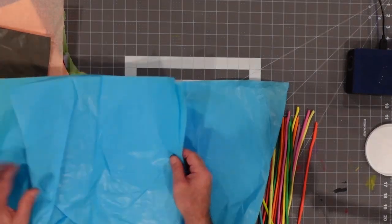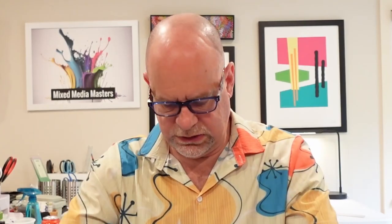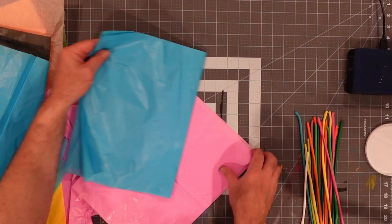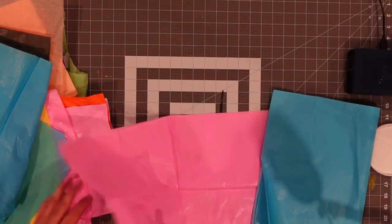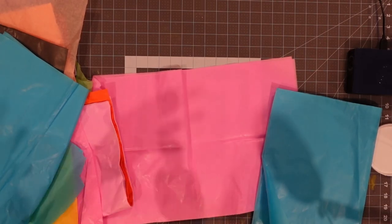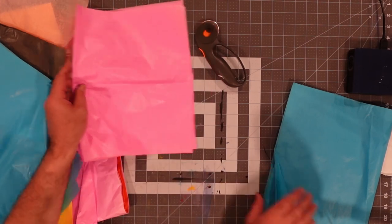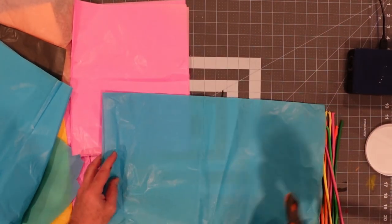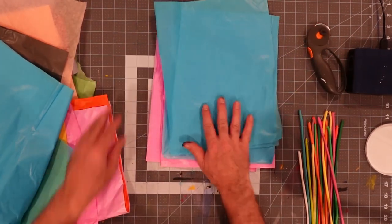I'm thinking a pink color would be fun here, and this blue color would also go really well with the pink — very contrasting. What I've found is that I want to take a standard sheet of tissue paper, fold it in half, and cut it down the middle on the seam. I'll do the same thing with my pink sheet and cut it down the middle, using my rotary cutter as my tool of choice. Let me just follow the seam — it makes it easy to find. So I'll have some pink and some blue.